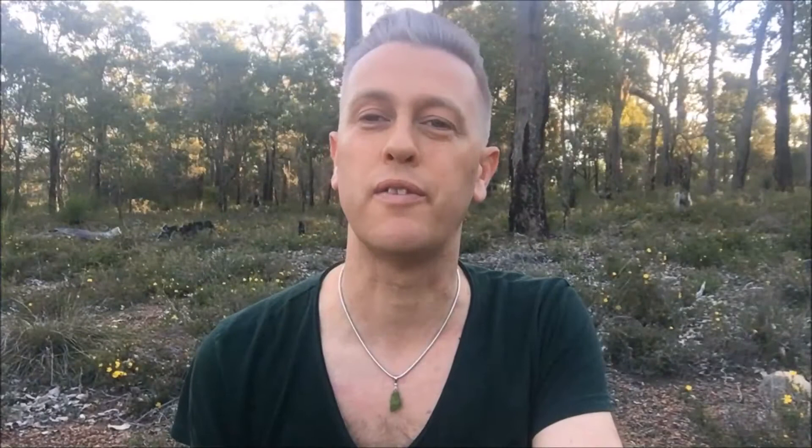The relationships and dynamics within the family unit can have a profound effect on our well-being, and tremolite helps to heal that. If there is any type of dysfunction in the family, use tremolite to bring up the issues and help you deal with them. It will help you become conscious of any dysfunction, realize the role you played as well as the roles others played, and work out how that has helped you grow into the beautiful person you are. It can help you rewrite the story so that you don't carry this dysfunction into the future.